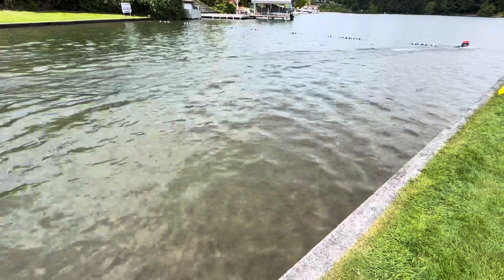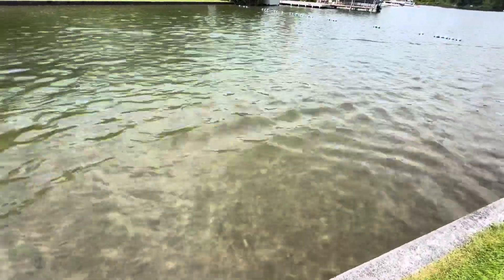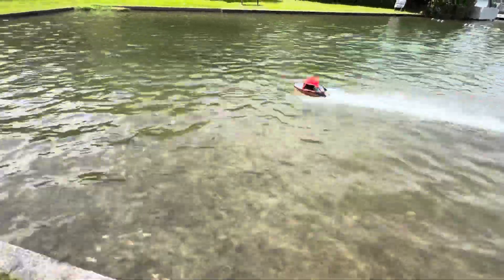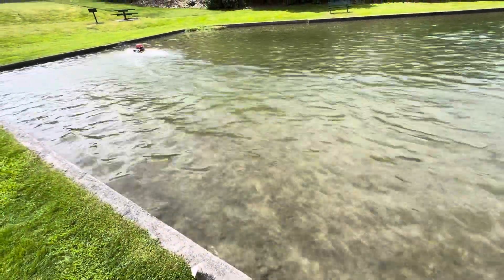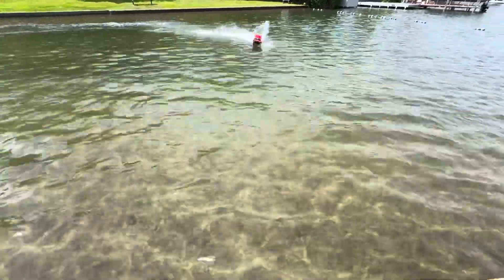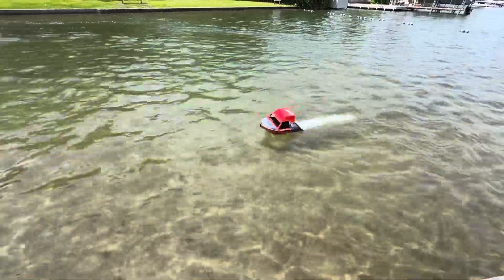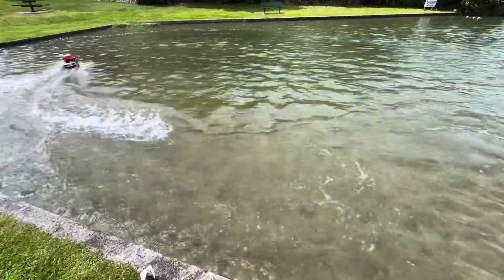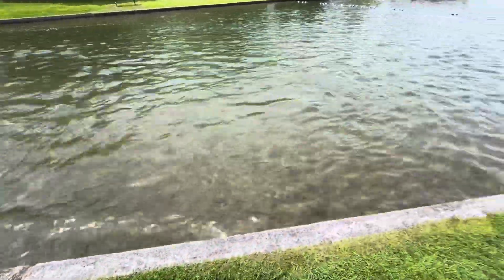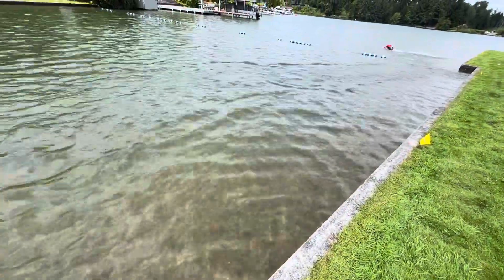I definitely need to fix that trim tab, but — success! I finally have something going. It does look funny, but it works. It's kind of fun. Yay, I'm happy I got a solve on something.